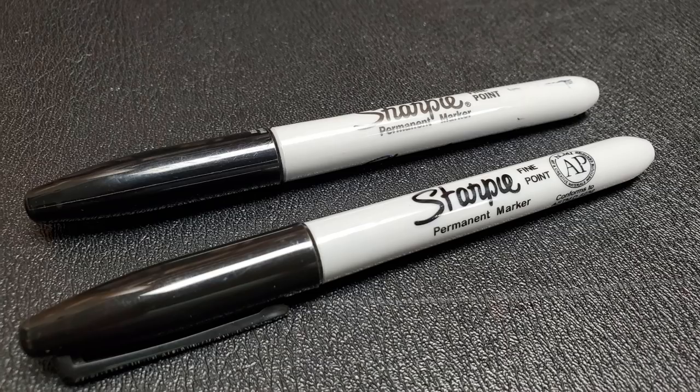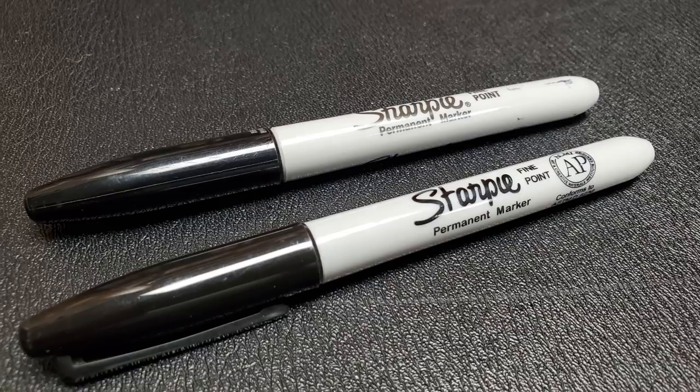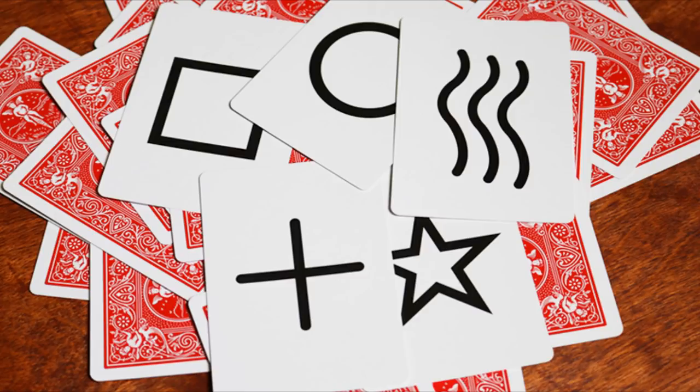Is it well-made? It's very well-made. It looks exactly like a Sharpie — made out of the same materials, same colors side by side. It should hold its merit. How much practice does it require? None, because it's just a multiple out device. Technically, you could use this in conjunction with any ESP trick you already do. You don't need to do the pen aspect or the business cards. If you already have Zener cards, this could be a kicker or an out for you just in case the spectator doesn't pick the thing you want. It's a great tool.